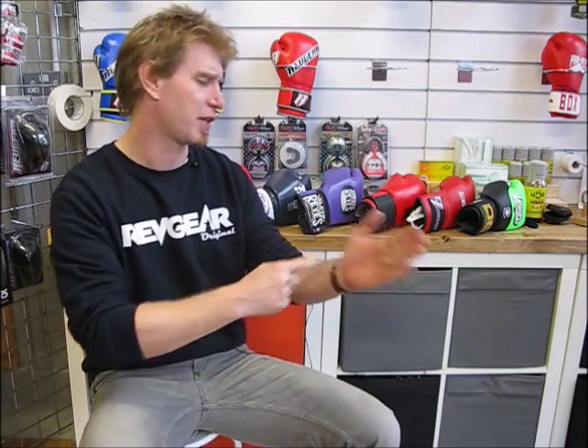Hello and welcome to fightstoolpro.com. Today we're going to answer a question about boxing glove sizing that we get asked all the time. Boxing gloves aren't sized according to hand size, and we've seen things online where people talk about measuring their hands from the fingertips to the wrist. This is frankly rubbish.